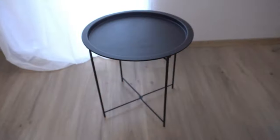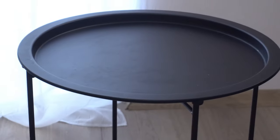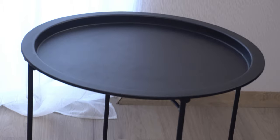Hey there, interior decorators and style aficionados. Say hello to the perfect blend of form and function with the Garden 4 U-Folding Tray Metal Side Table. I've recently incorporated this versatile piece into my home decor, and let me tell you, it's a game changer for adding a touch of modern elegance to any space.